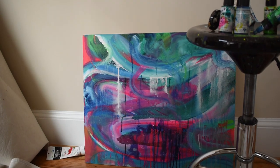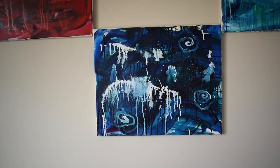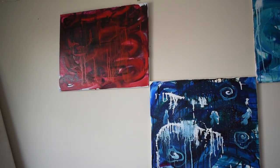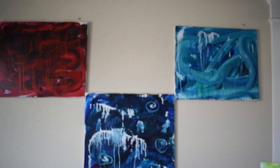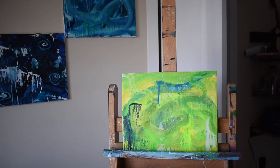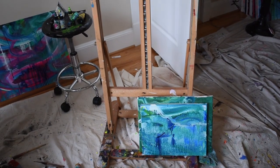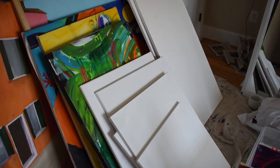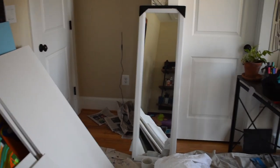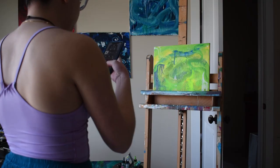I've been creating a lot recently, mainly abstract work. In the past month, I've made 17 abstract pieces and it's still growing. My art process has been very private to me, especially with my abstract pieces, but I've been moving it into showing the world because this series I am ready to share.